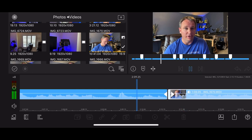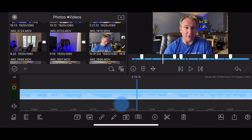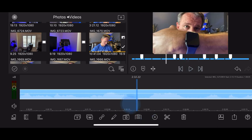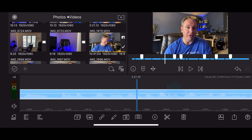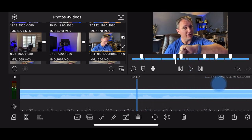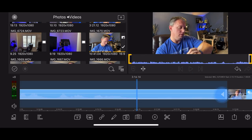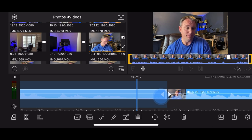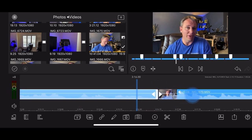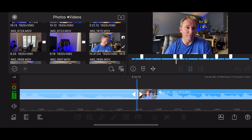Let's listen to that - much better now. Let's go to the end of that clip to make sure it's okay as well. At the end of this clip there's a part I want to take out, so I grab the arrow again and just pull it back to trim it, so now I stop talking and it flows into the next clip seamlessly.